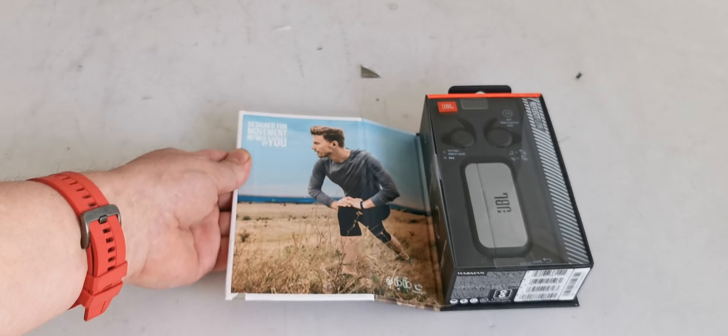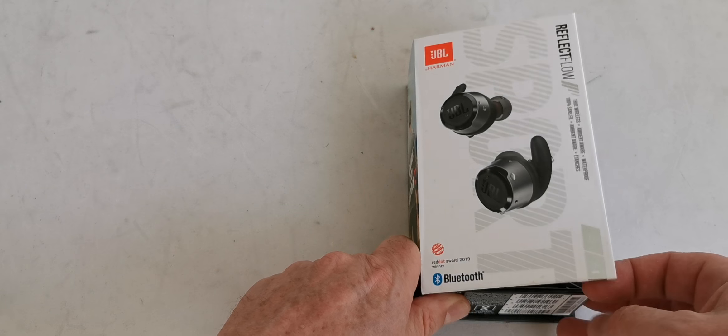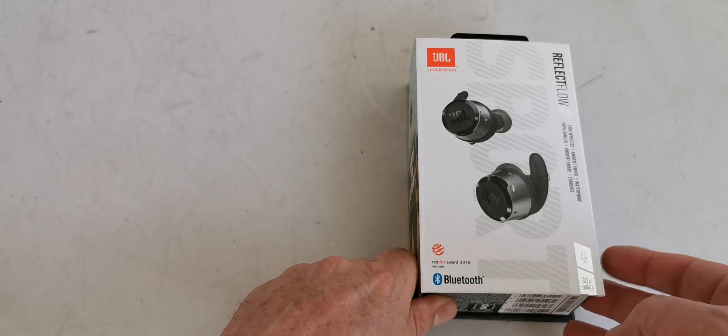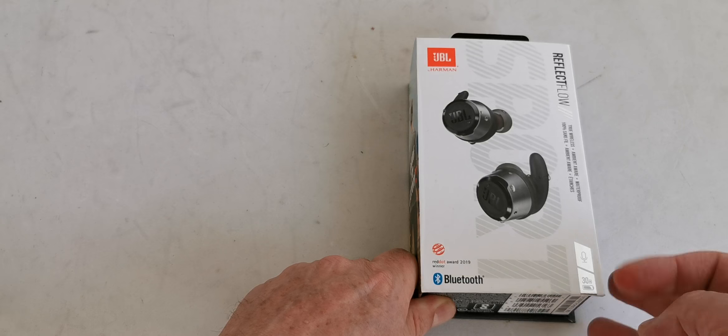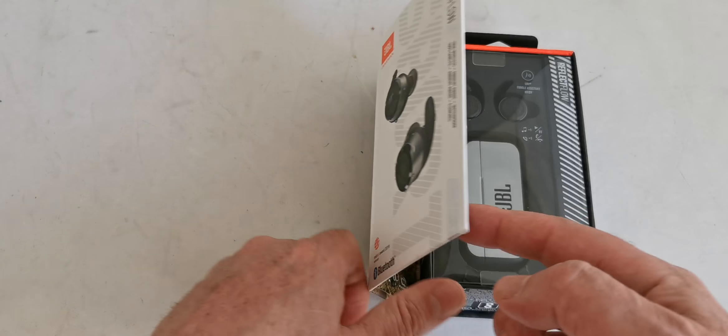Here is the box. Let's open the box. The cover is magnetic, as you can see — it's a high quality box. It's magnetic and easy to open. You see, it closes back.